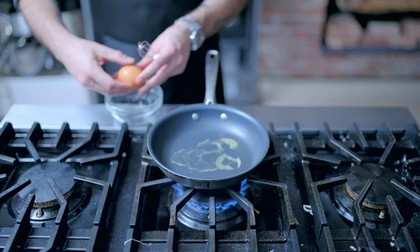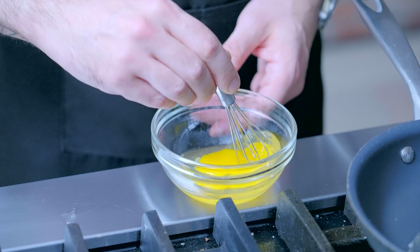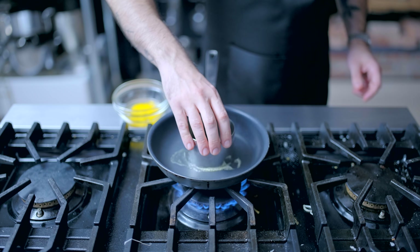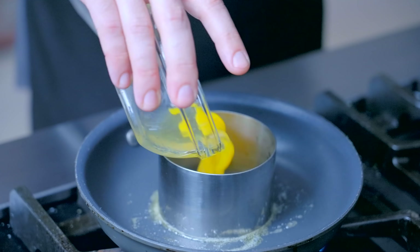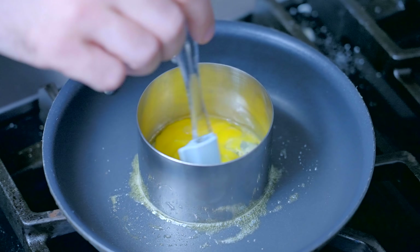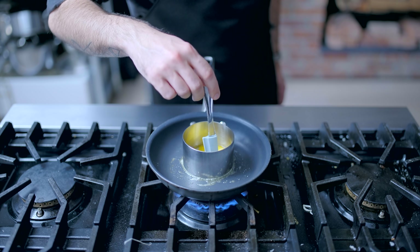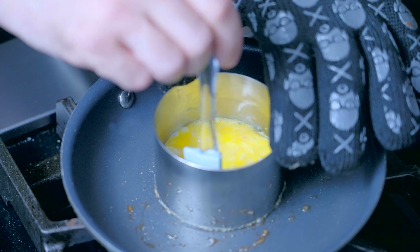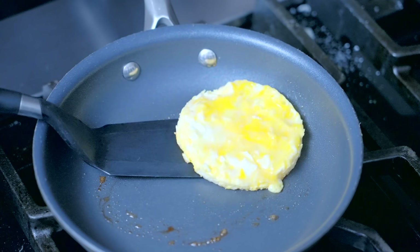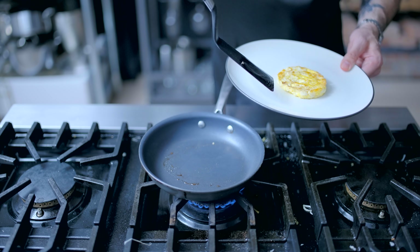I want to make my eggs into perfectly round patties, so I'm going to heat some butter over medium heat in a nonstick sauté pan and lightly beat an egg in a small bowl. I've got a stainless steel ring mold, the exact width of my English muffins, that I'm going to place right down in the butter and pour my lightly beaten egg inside, continuing to lightly beat it. You want to keep it moving until it's mostly set so it doesn't sear on one side and end up raw on the other. Then once it's pretty much done, scrape around the outside of the egg, separate it from the ring mold, pop it out, give it a flip to make sure it's cooked all the way around, and set it aside to cool completely while we whip up six more.